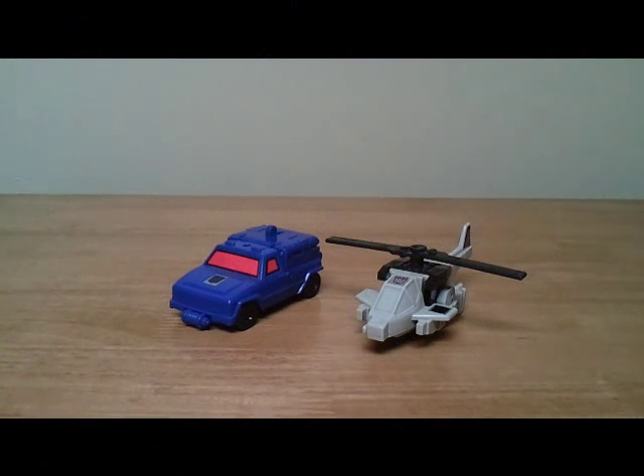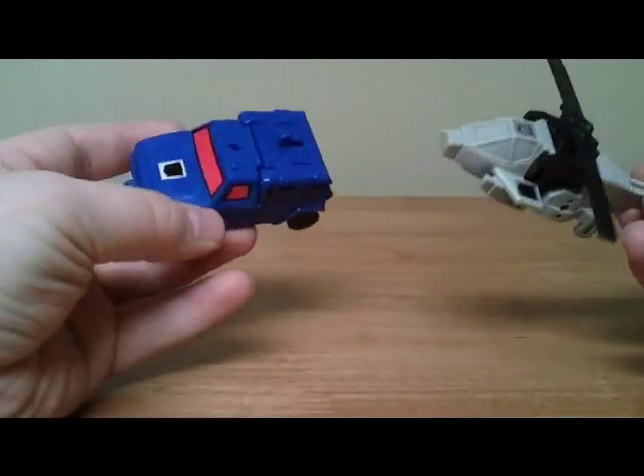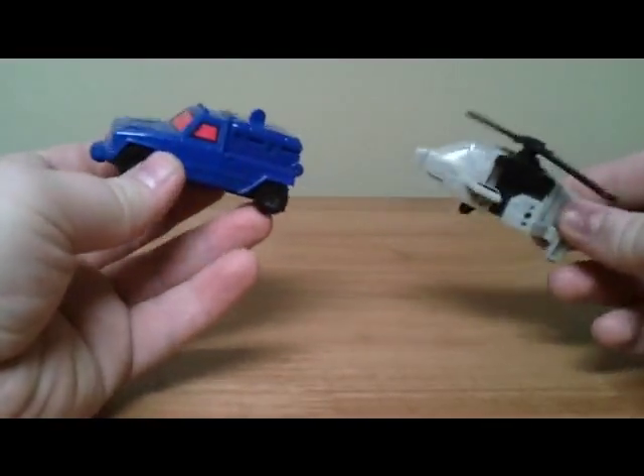Hey YouTube people, this is Jesse, CrabeCollector01, here today for another Transformers review. Today I'm going to be doing Generation 1 Battle Trap. Here's a quick look at Battle Trap — he is the two alt modes that make one robot.